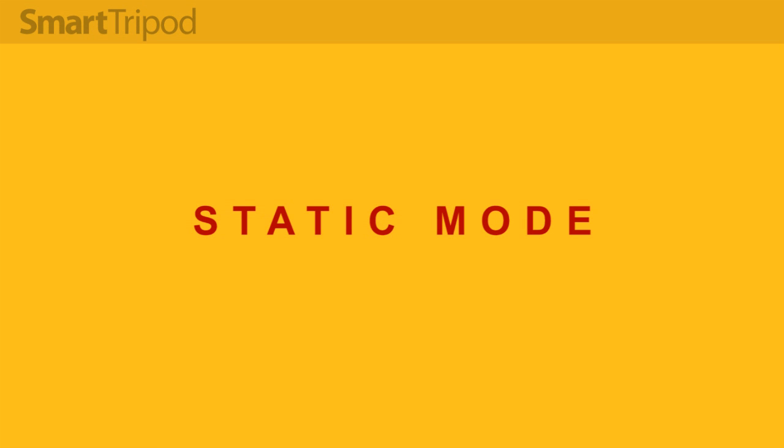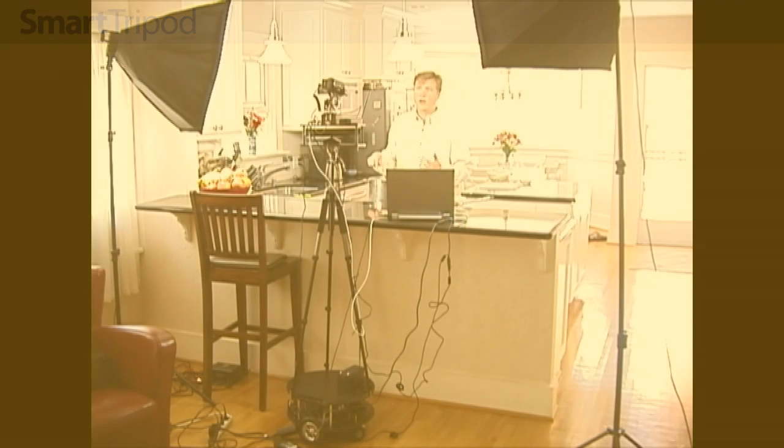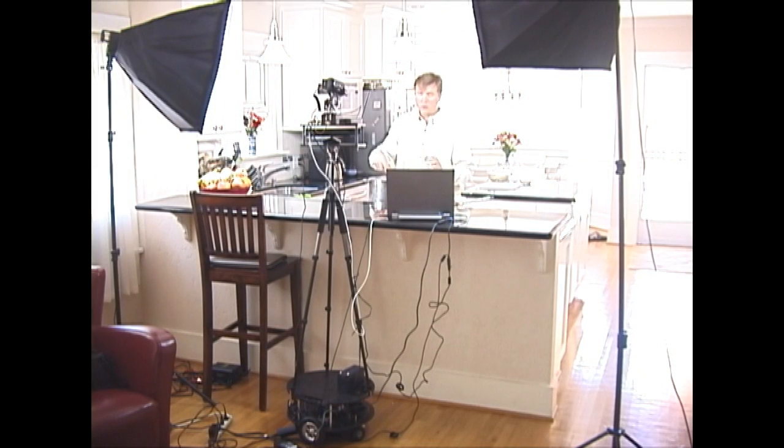In static mode the mobile base does not move at all, but the pan and tilt on the tripod head are engaged. This is ideal for scenes where the subject is going to remain relatively stationary but you still want the camera to follow them around. I used this several ways in the cooking video.